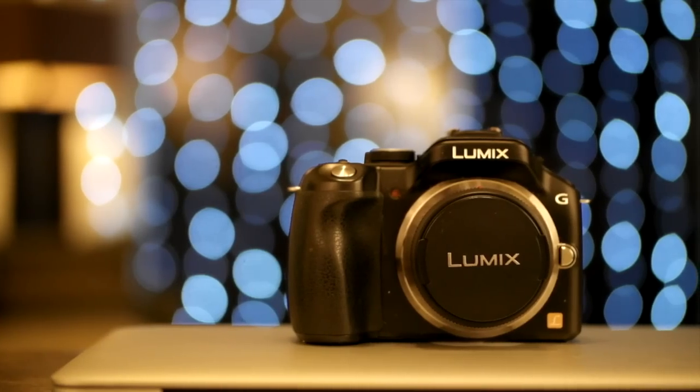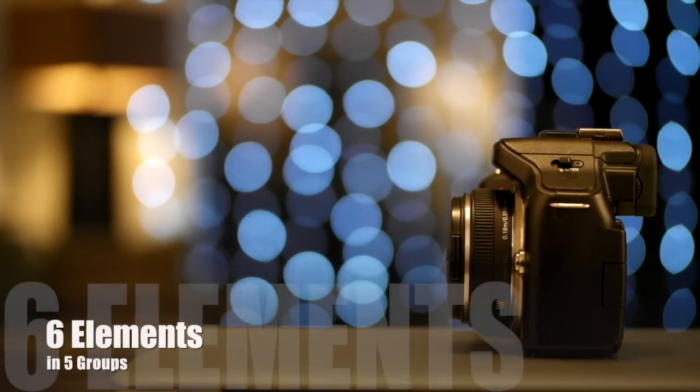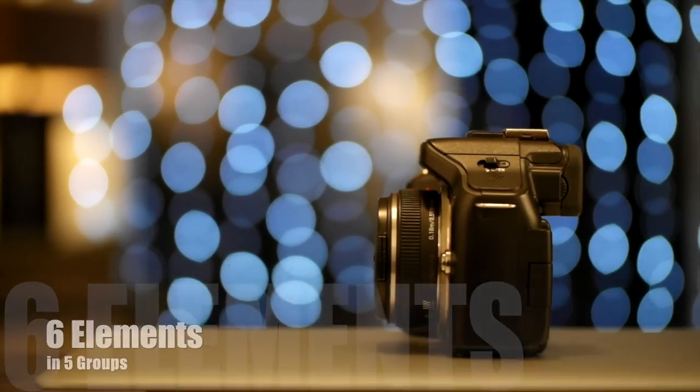What's up everybody, it's me Steve, and on today's show we're taking a look at the Panasonic 14 millimeter f2.5. This is the original version of Panasonic's fast aperture wide-angle prime, released back in 2011. It has six elements in five groups and there's no image stabilization, but that's probably not going to be too much of an issue given how wide this lens is.